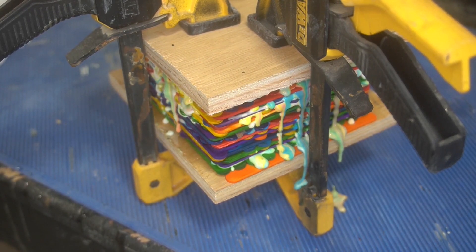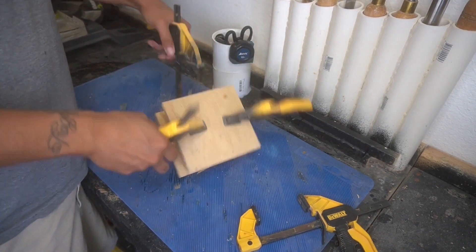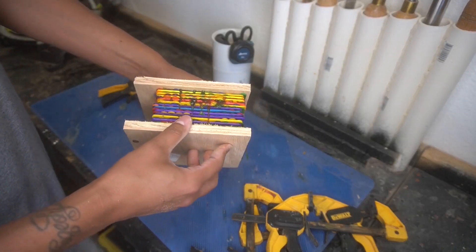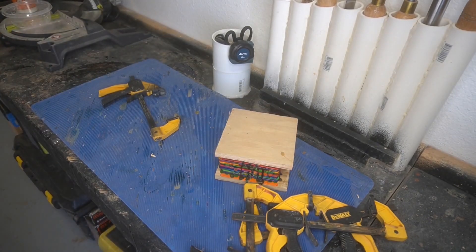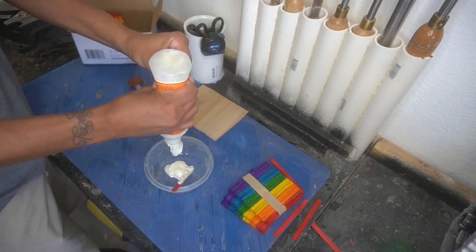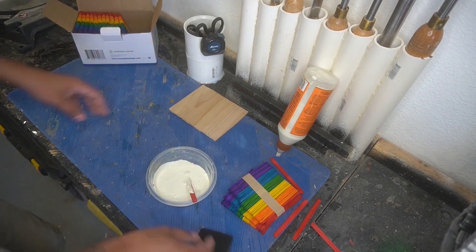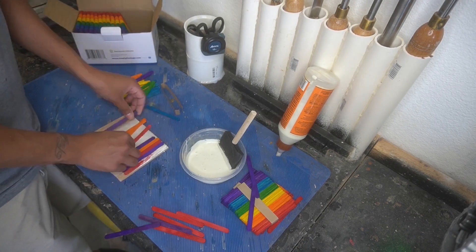Literally months later I got this out of the vise. Now we're gonna take it over to the table saw — you can see the sandwich bread is coming out a little bit further than the popsicle sticks, so we've got to cut that down. For some reason I decided to do another glue-up, which is actually a different portion of the bowl, so you guys aren't watching the same footage over again.